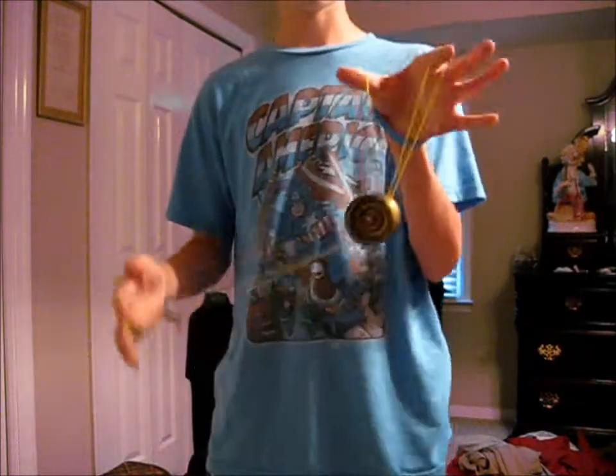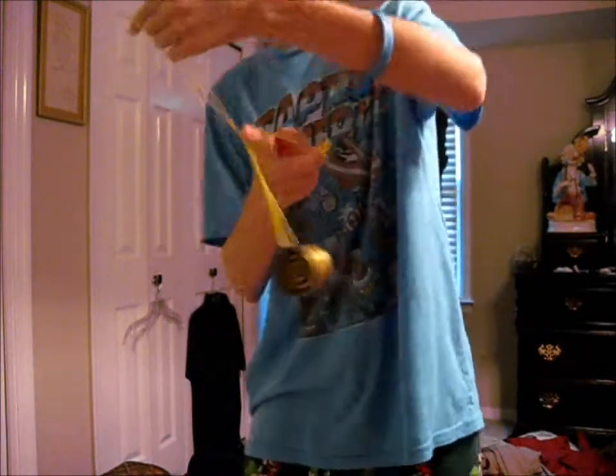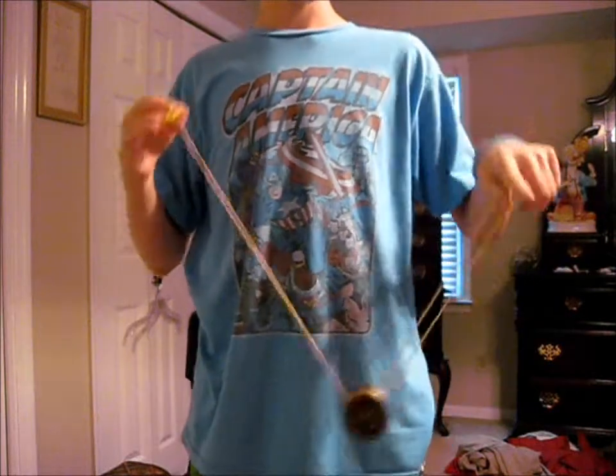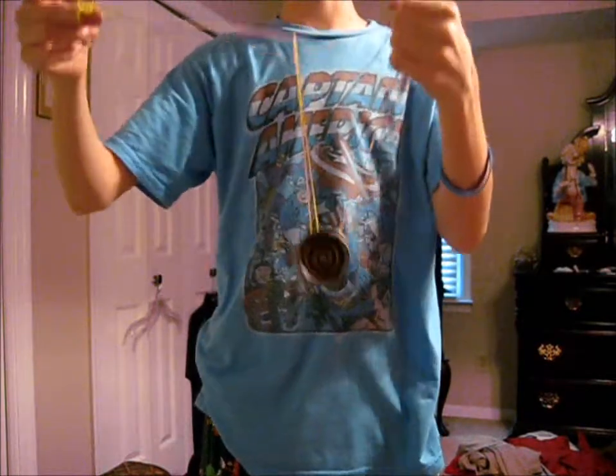The next part's a little tricky — this is where the multiple layers of string thing comes in. What you want to do is, once you've gotten all the way around, you want to swing the yo-yo in front of this big loop. Wow, epic fail — swung it the wrong way. So get back in trapeze, all the way around, finger right there.